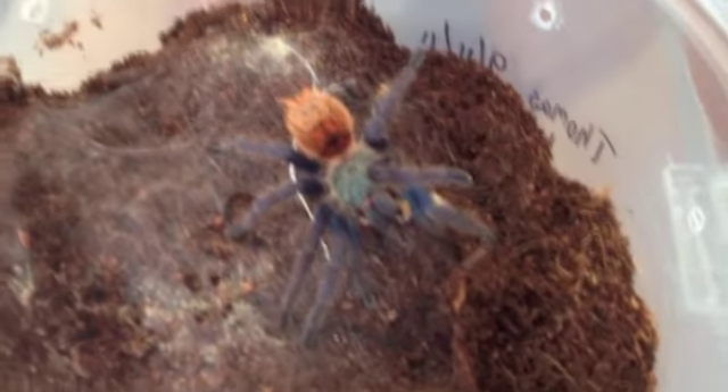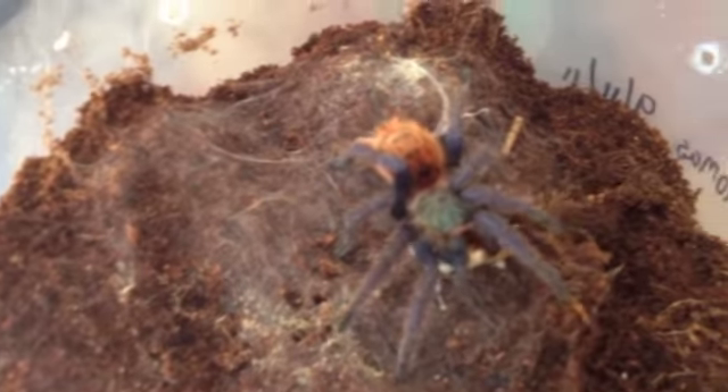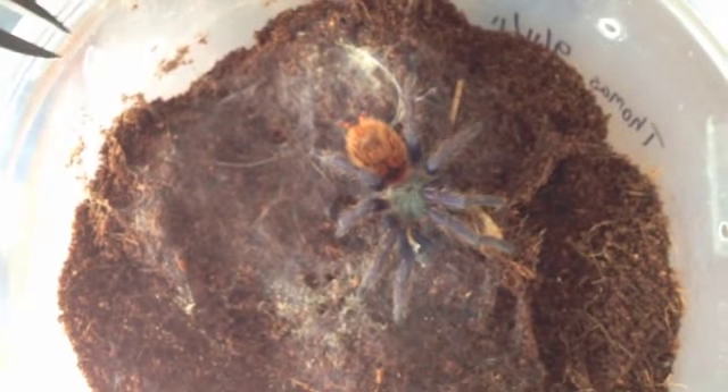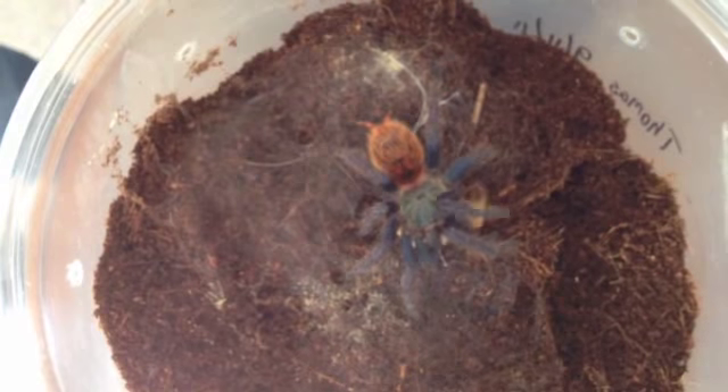I love the superworms to feed with too, because when the tarantula attacks, the tarantula will literally move around. Now you see what she's doing with the spinnerets — she'll actually get those spinnerets out, and most of the time she'll start twirling in a circle, kind of laying her web.